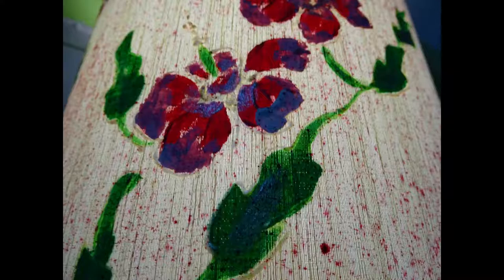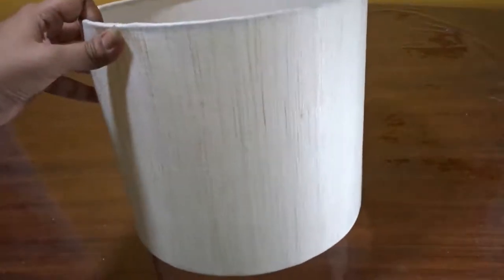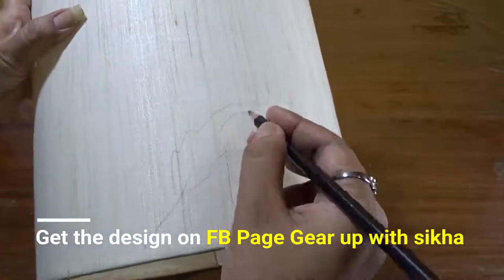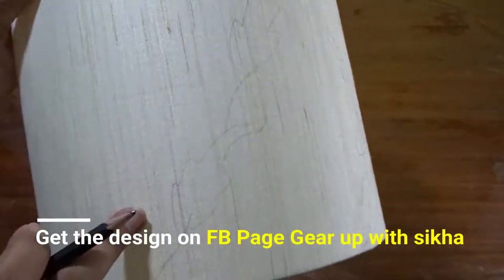Visit my Facebook page 'Gear Up with Shikha' — the link is in the description box below. At first, I am starting with the leaves.